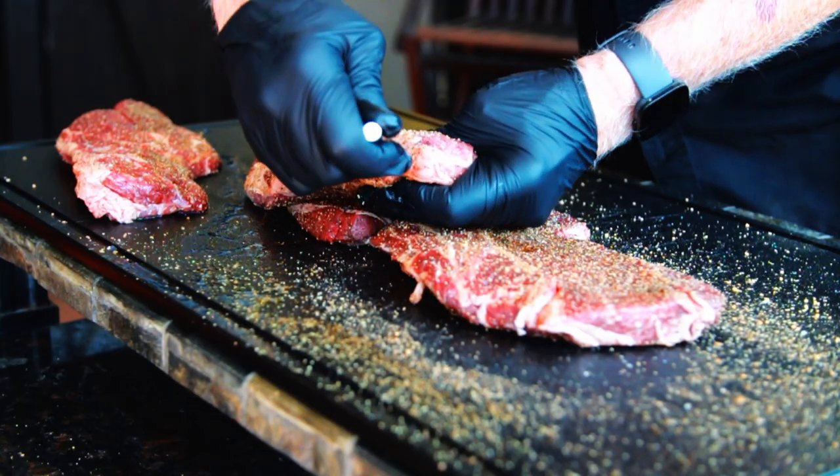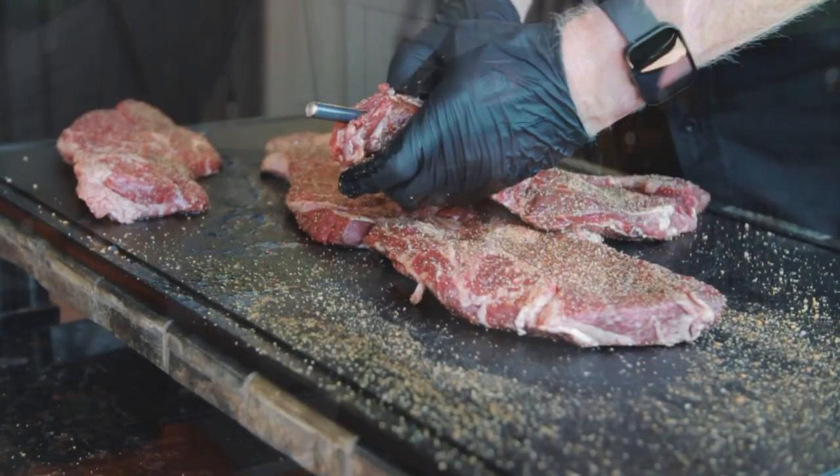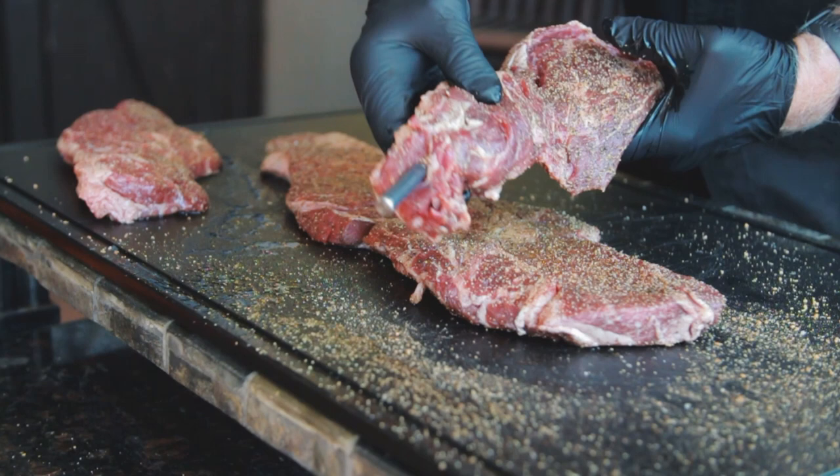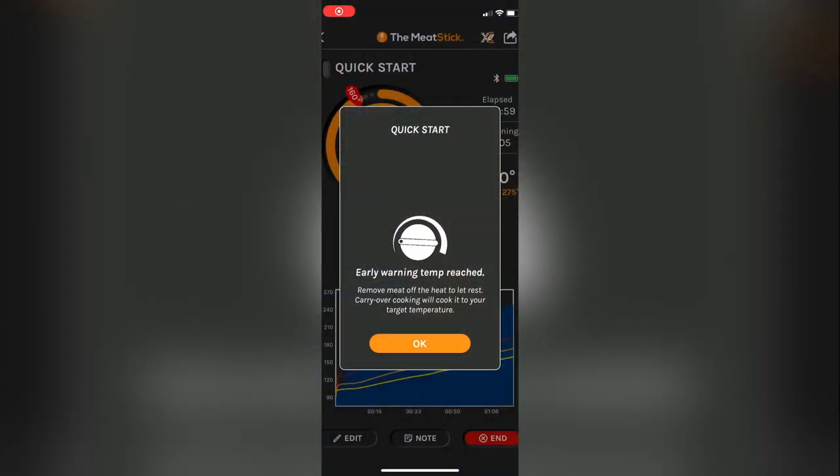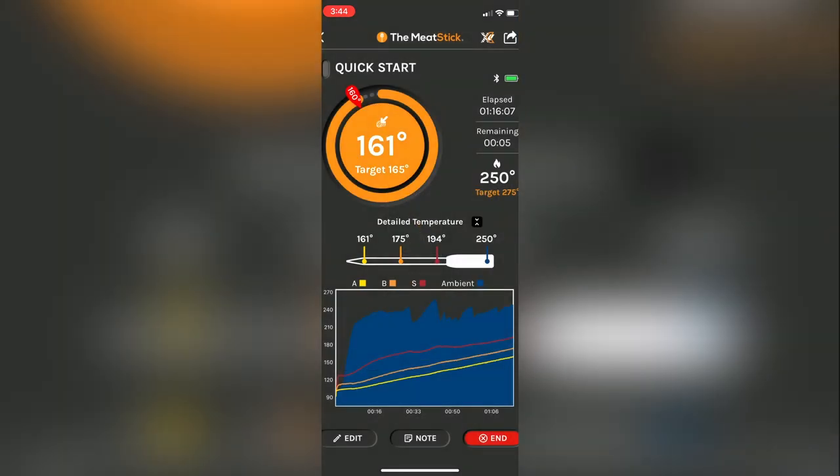As you probably know, meat will shrink when it's being cooked, and sometimes it shrinks enough to expose some of the probe. The Meat Stick 4X will give you an alert if the probe is in danger of overheating. The solution is simple — just go in there and reseat the probe into the meat by pushing it in all the way.